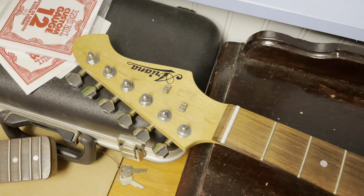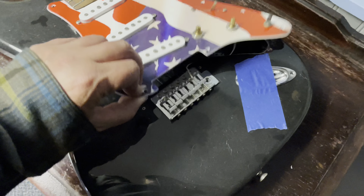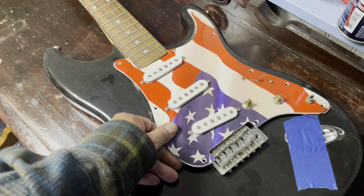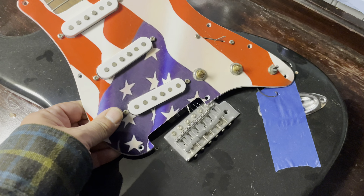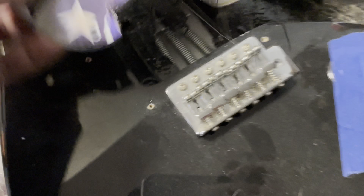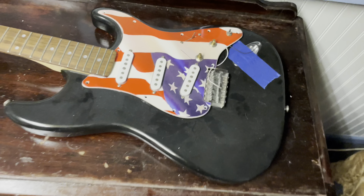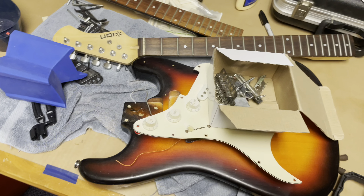Over here we have an Aria Strat copy — it's a piece of junk, but I really wanted the pickguard. I paid 40 bucks for it pretty much just for the parts. Somebody butchered it, so we'll see what's salvageable. It's sat there for a couple of months and I need to get into it.